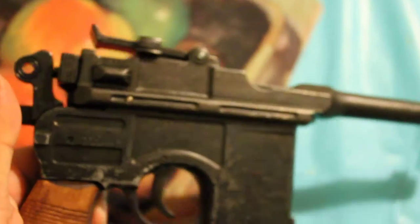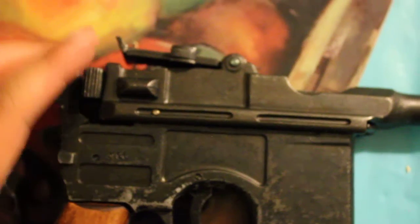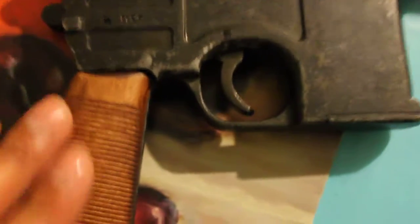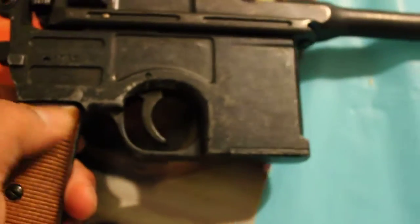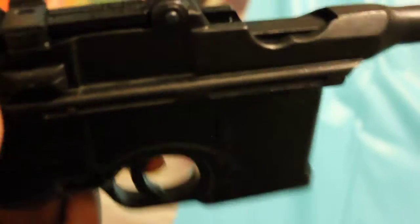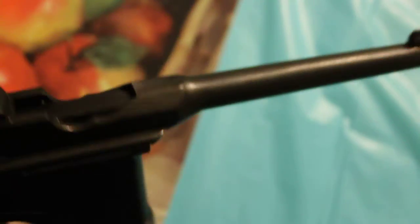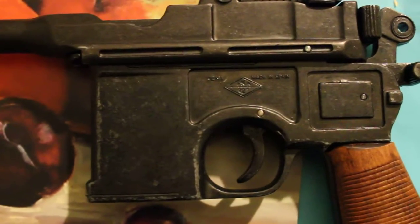This grip feels like wood — like actual wood. I'm pretty sure that's real wood; it doesn't feel like plastic at all. Like I said, this is a really good gun to have if you're going to do a DL-44.